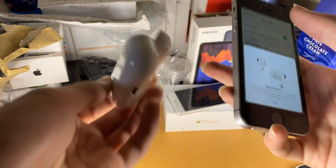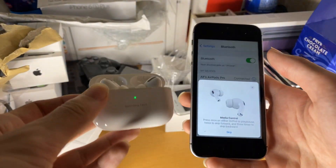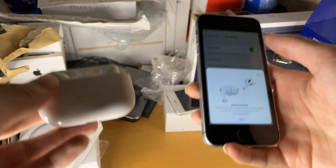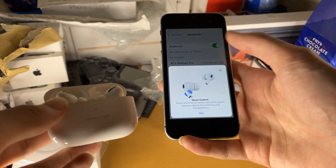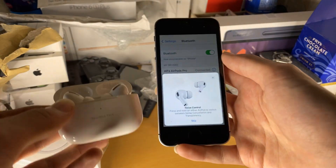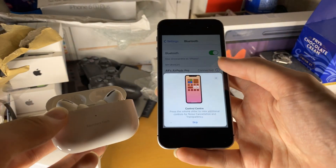It was a bit too fast to show, but when you hold down the white button, it puts the AirPods into pairing mode. Then once you see the white flashing, it's going to do the pairing process. We saw the green light, which means our AirPods have been successfully paired to our iPhone SE.